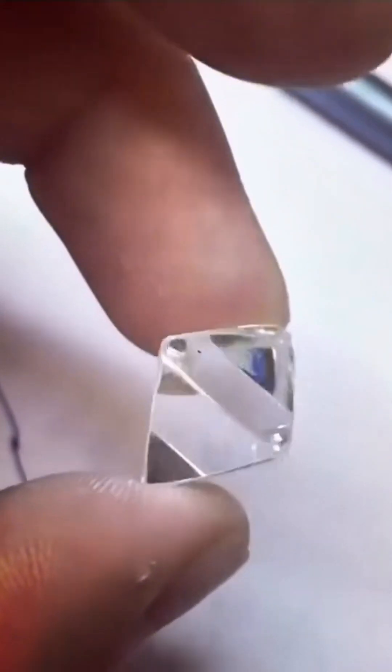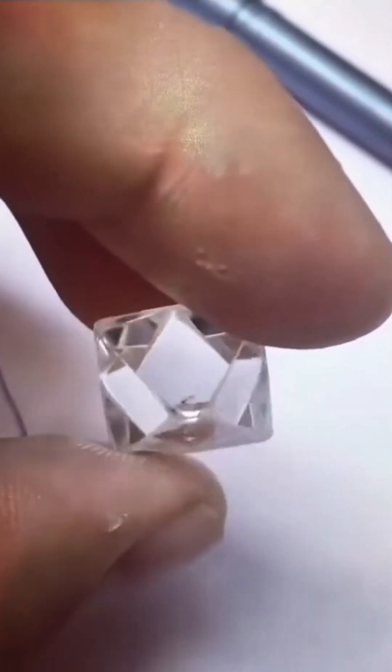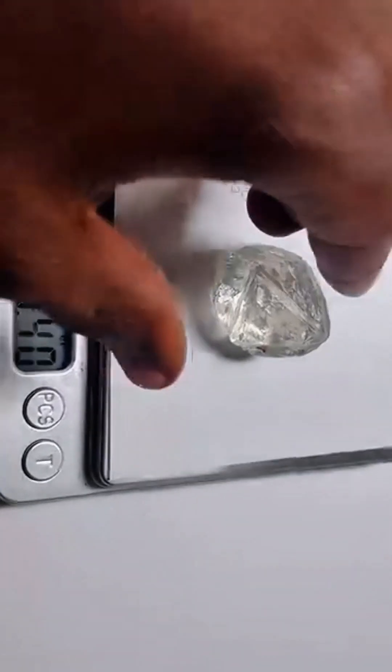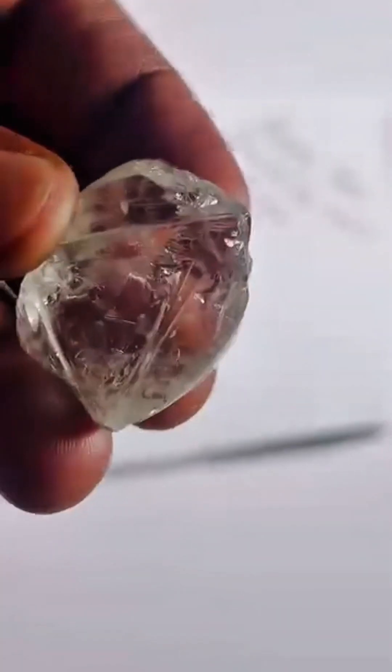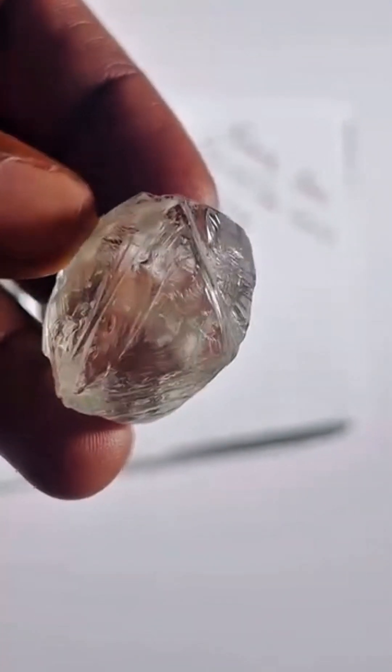Gemologists examine clarity, shape, and saturation. Some are destined for cutting, others preserved just as they are. Collectors love them for their untouched beauty and natural geometry. Whether icy clear or deep golden, octahedron roughs are more than just raw diamonds — they are earth's blueprint for brilliance.